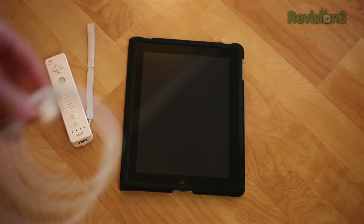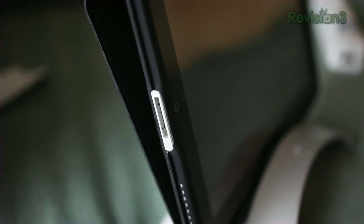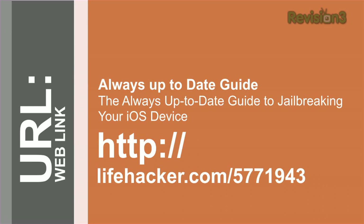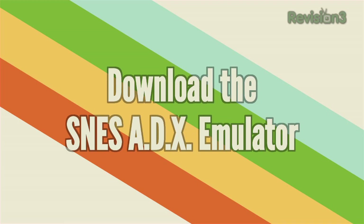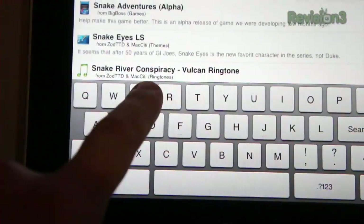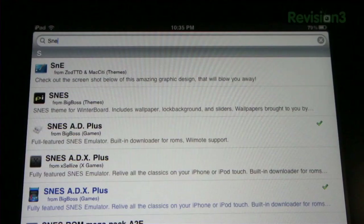The first thing you need to do is jailbreak your iOS device. There are a lot of things that change in the jailbreaking process because Apple releases new updates all the time, so if we put those instructions in this video, they would never be up-to-date. So instead, go to this URL, and you will be sure to get the most up-to-date instructions on the latest jailbreaking process for your iPad, iPod Touch, or iPhone. Next, you're going to need to download the SNES ADX emulator. You can get two versions from the Sidious store: one which comes with ads and won't cost you anything, and another which will cost you about three bucks and will have no ads. You can pick whichever one you want. Once you download it, we can get started setting it up.